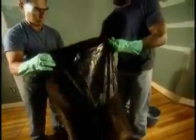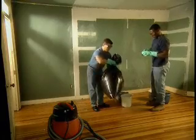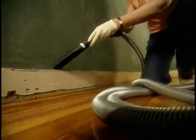This waste should also be stored in a safe location away from your family, tenants, and neighbors. Finally, clean thoroughly with a HEPA vacuum one more time.